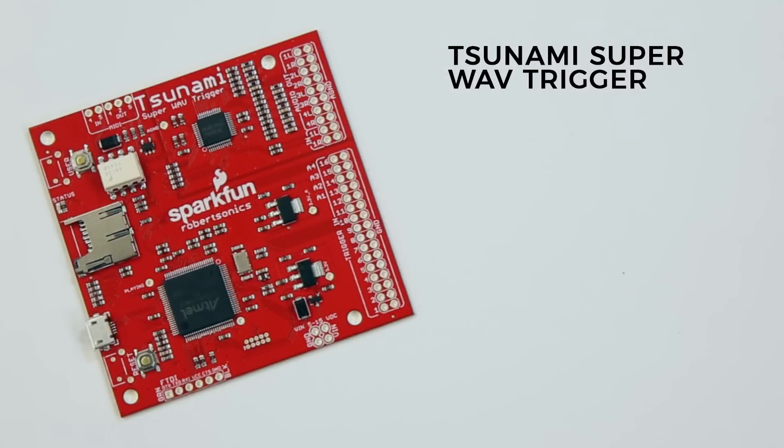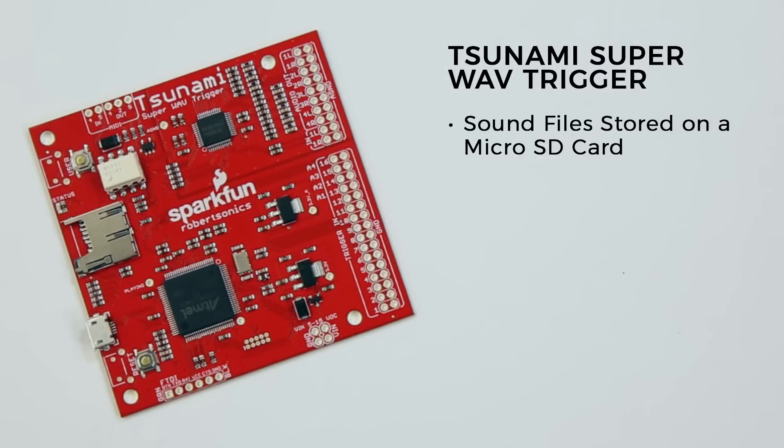Like the standard Wave Trigger, the Tsunami is designed to very simply play sound files stored on a microSD card. Files can be mono or stereo, and by naming them appropriately, you can assign each of them to one of 16 pins. Trigger that pin, and you trigger that sound.